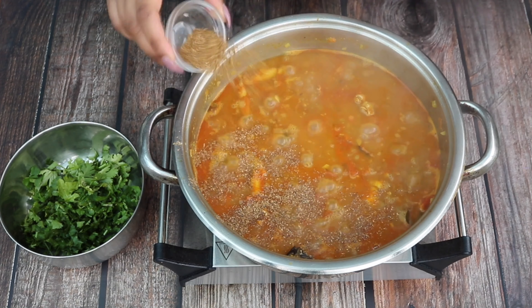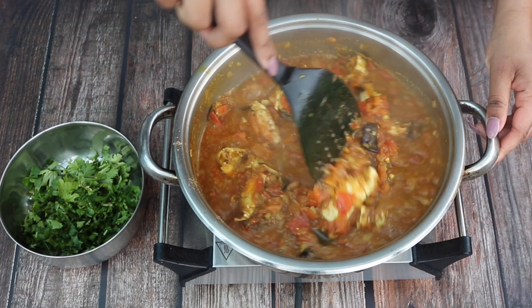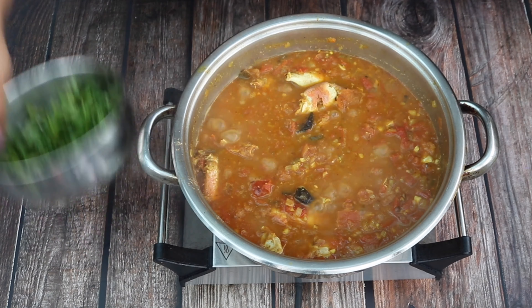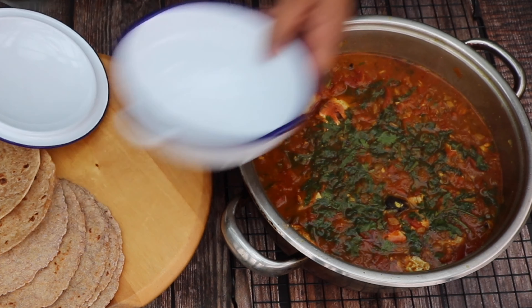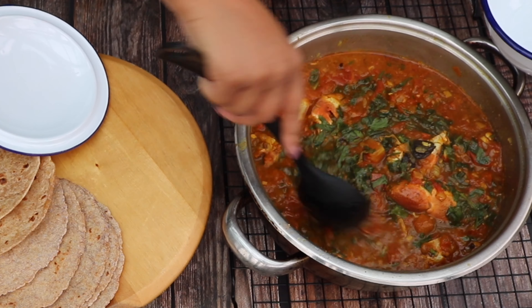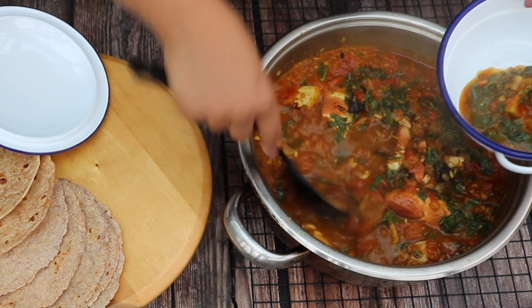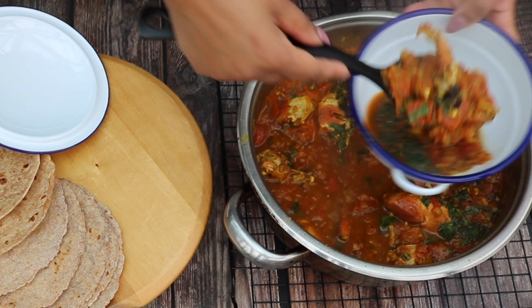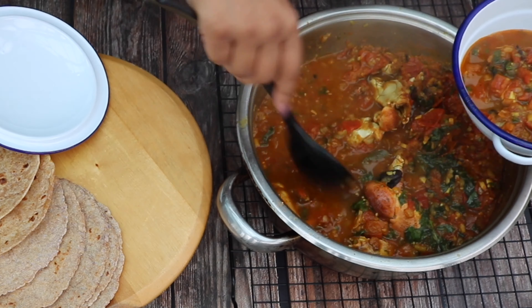Finish the dish with garam masala, stir well, simmer for a final minute and sprinkle over freshly chopped coriander. And there you have it — the most delicious bhajrati crab curry, perfect when served with rotlis and rice. Enjoy!